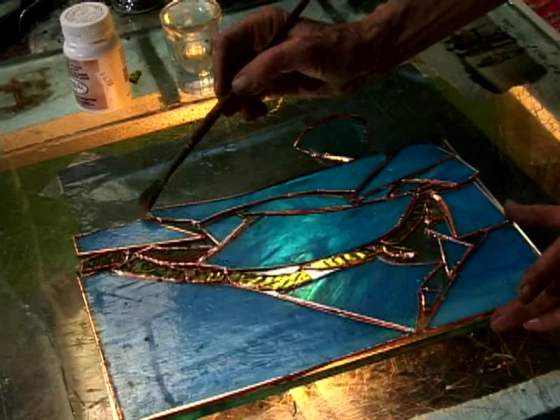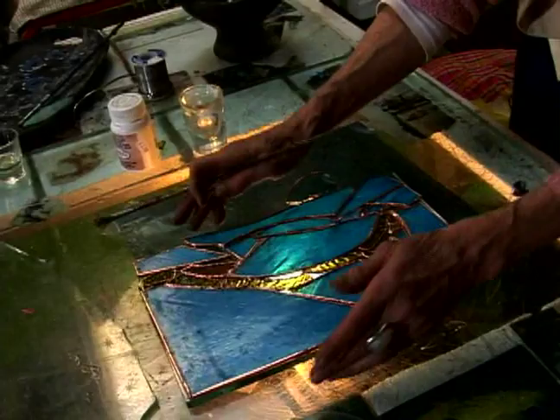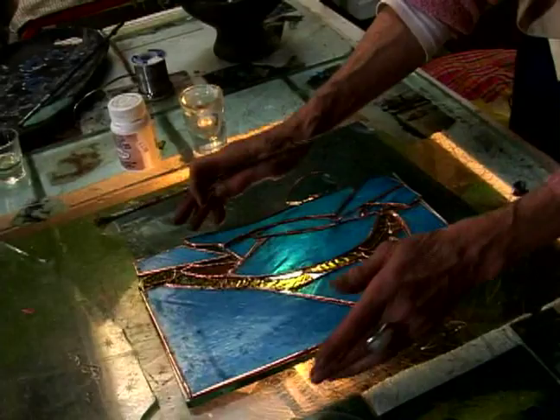The copper foil will hold the solder. On these smaller pieces you can do the whole thing, but on a larger piece you might want to only do a little section at a time.